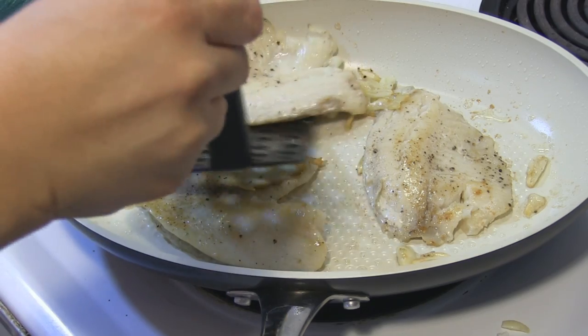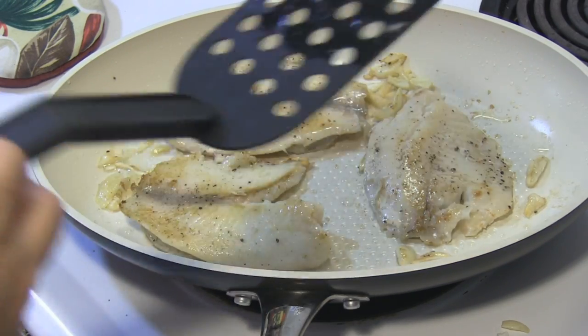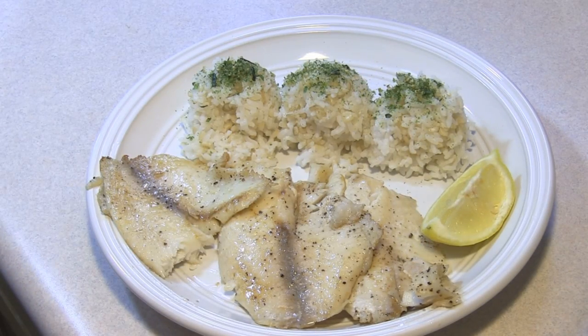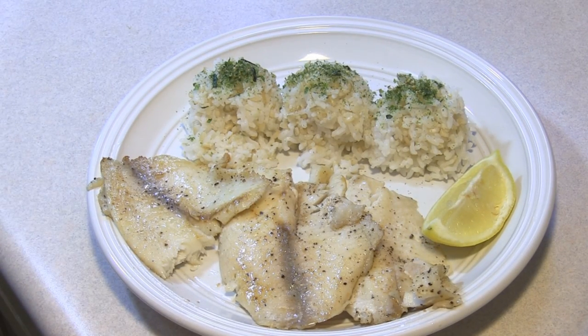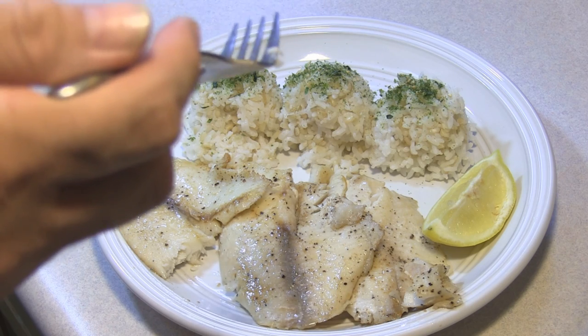I cut a little lemon wedge to go along with this, and we'll be ready to plate in a few. I have Scott here to do the taste testing — and you didn't want to squeeze any lemon on it. How's the straight up, just with the garlic?